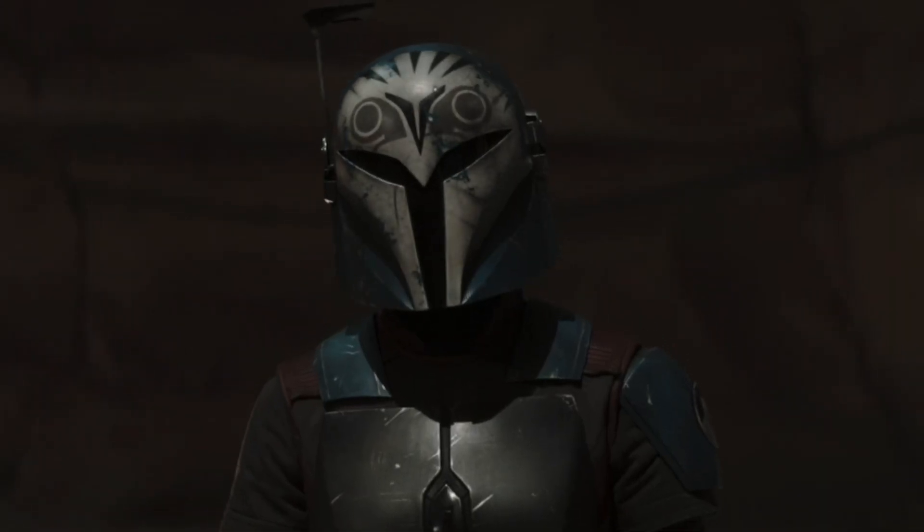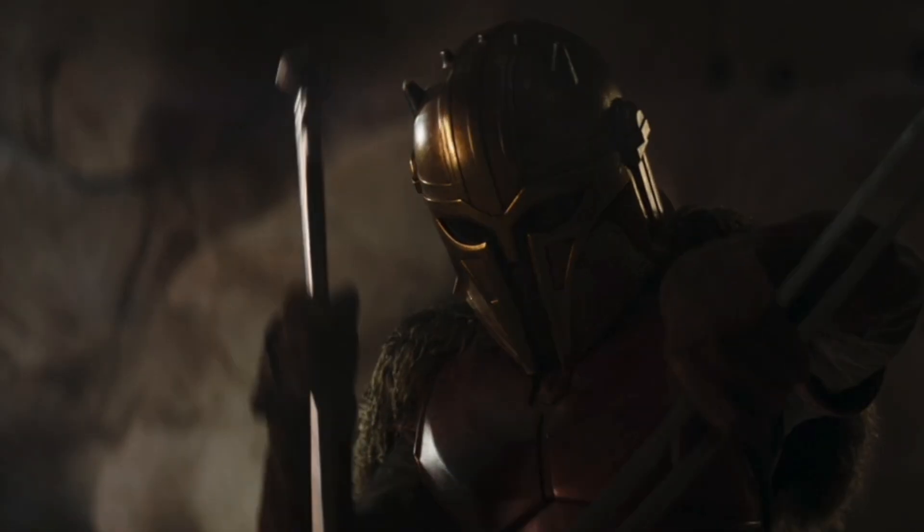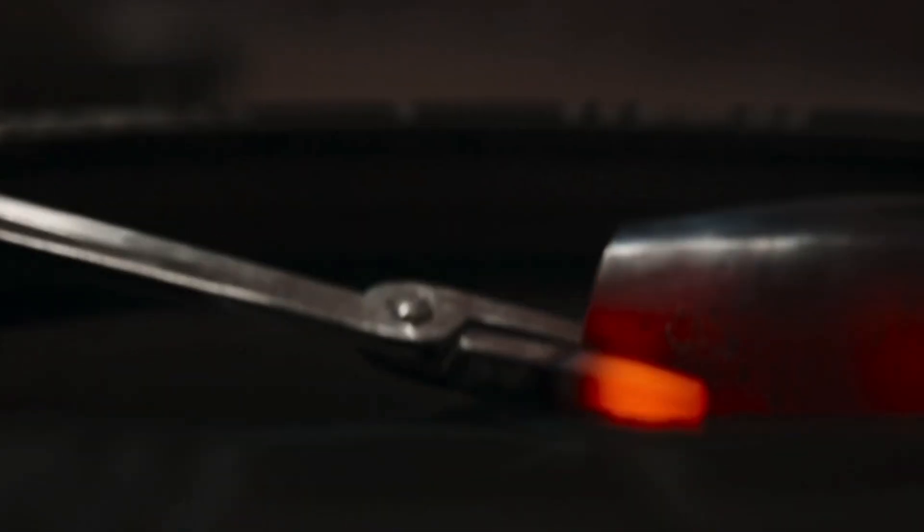Hello there, it's Aussie Star Wars Nerd, and today we're going to take a look at what every marking on Bo-Katan's armor are.